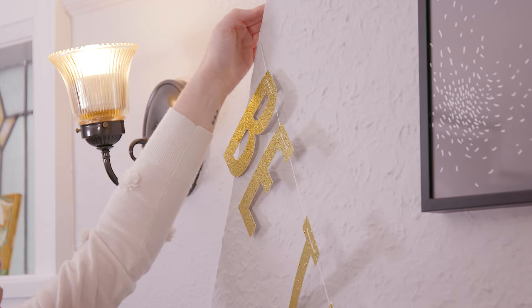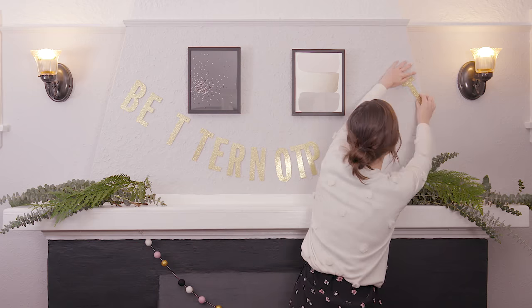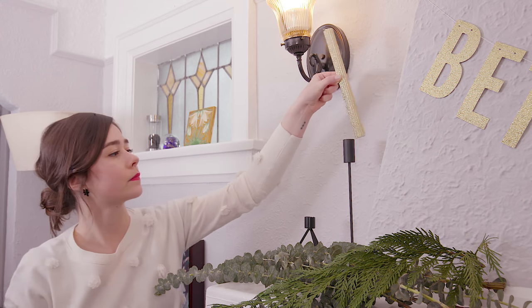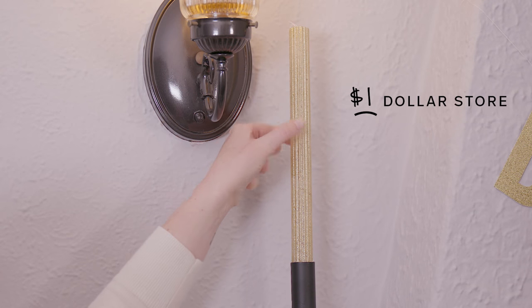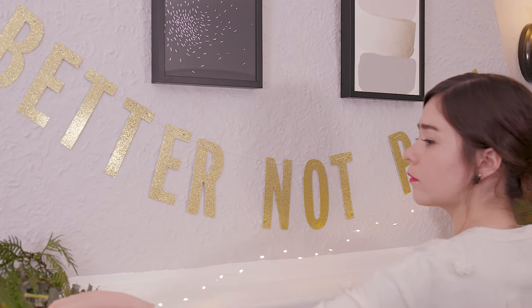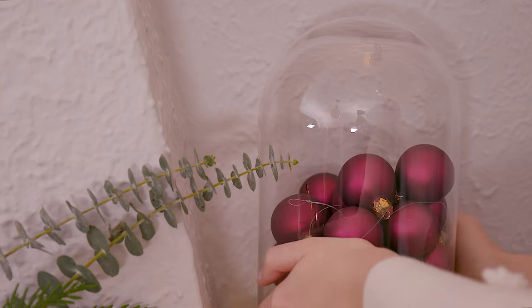The more, the merrier. Nothing says holidays more than a festive banner — this Canadian company has tons of fun sayings for every season. To make this candlestick extra festive, I'm swapping in these shimmery metallic gold candles. I'm taking out the string lights and weaving them in with the eucalyptus, and this dome is an excellent place to show off some of the family's pretty ornaments.